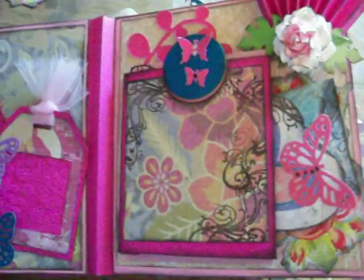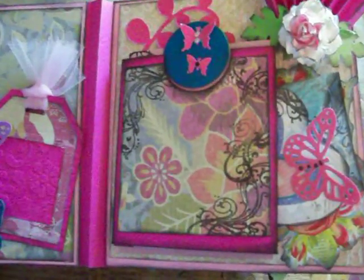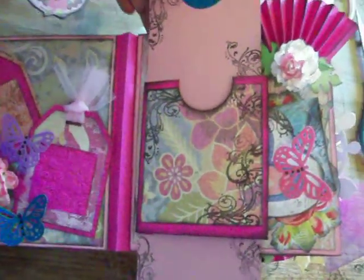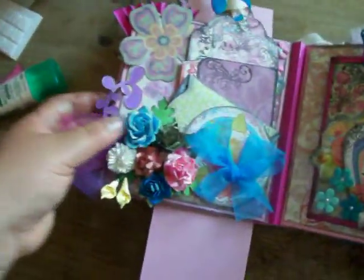I'm so excited because I finally mastered the pullout card where it comes out. There it is — I'm so happy I finally mastered it. And you'll see it twice on this page.